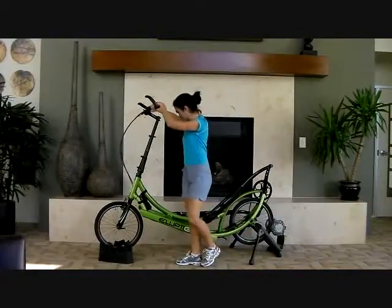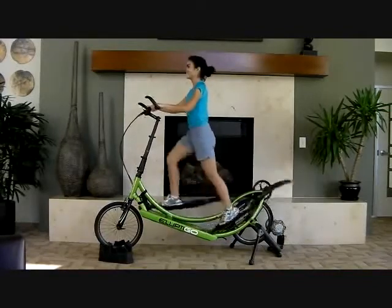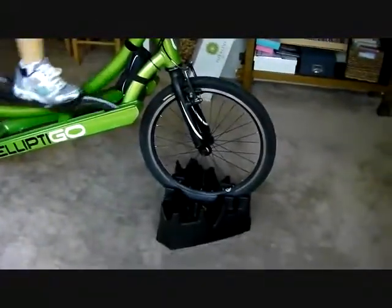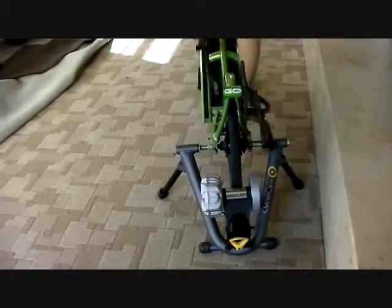It's easy and intuitive to mount and ride your ElliptiGO on the stationary trainer. Your front wheel is held by a riser block that has three different height settings to increase or decrease incline. Your back wheel is mounted in the trainer with an adapter that fits the 20 inch wheel.